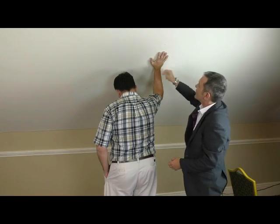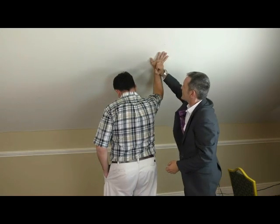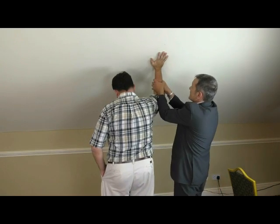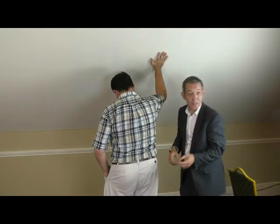Three — feel it locking. Four, five, six — locking and stickier and stickier and locking. And genuinely, John, I want you to try and pull it down. The more you try to pull it down, the more it sticks, the more it's closed.